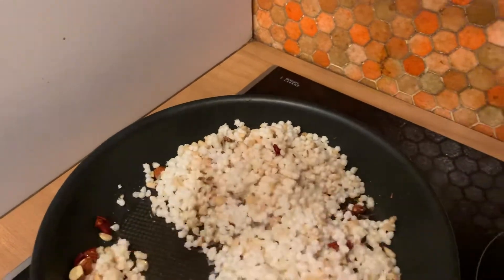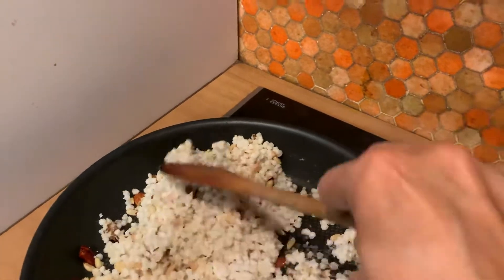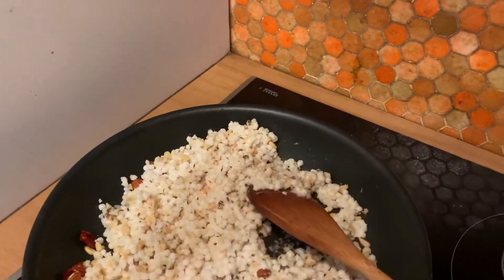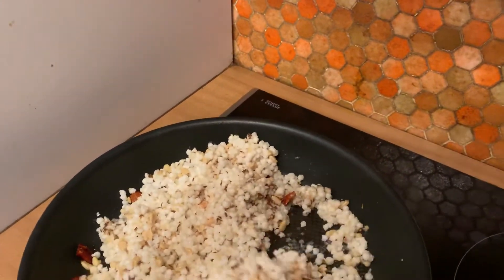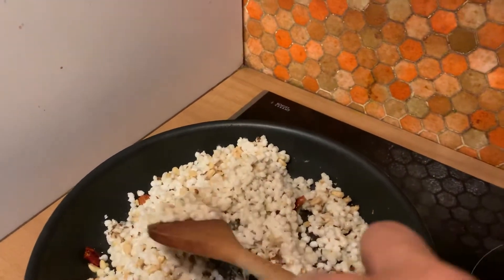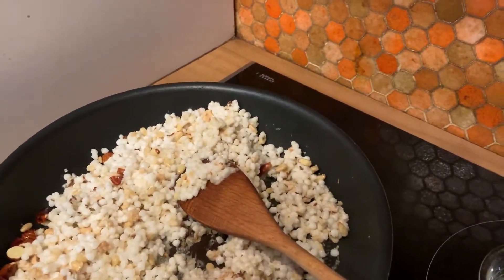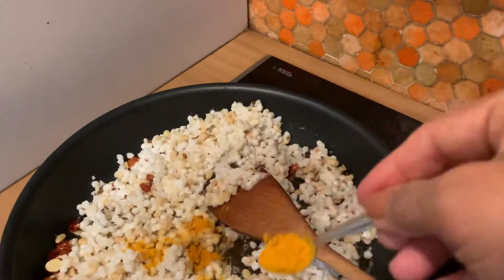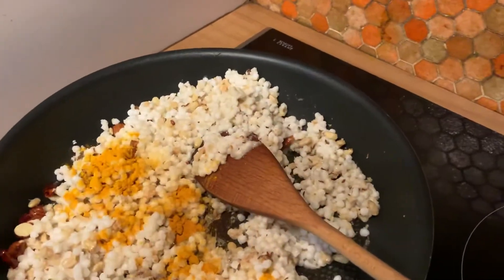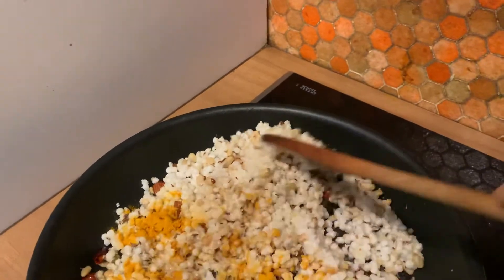The tapioca is already well done, as we had soaked it for two hours, and we'll mix it. If you want, you can add a little turmeric — a little bit — to make it a little yellow, just to give a little bit of color.